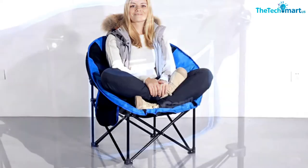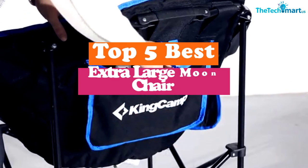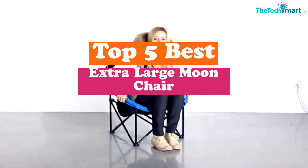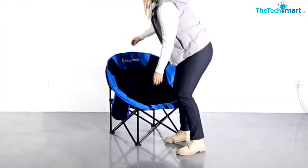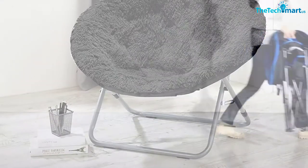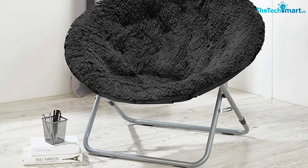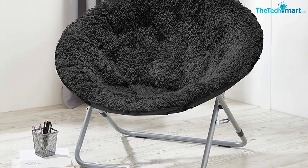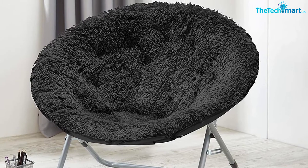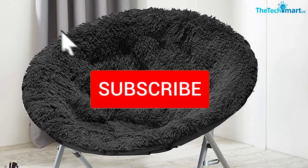Hey guys, in this video we're gonna be checking out the top 5 best extra large moon chairs available on the market for their true quality. I made this list based on my personal opinion and hours of research, and have listed them based on popularity, quality, price, durability, user opinions, and more. If you want to see more information and the updated price, you can check out the description below, and also make sure to subscribe for more reviews.